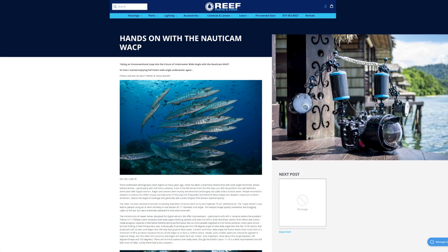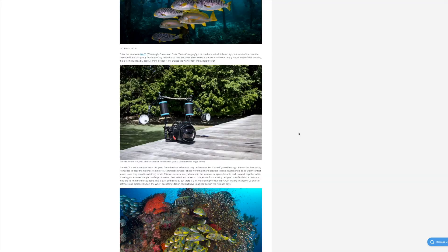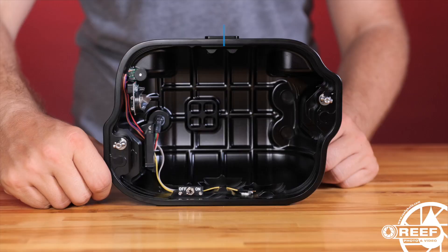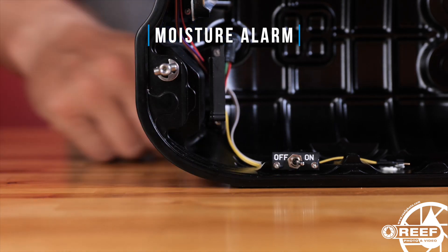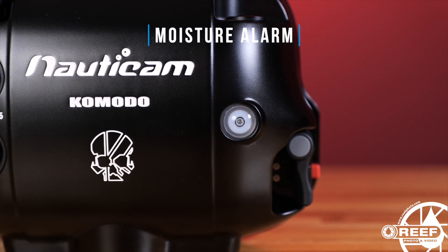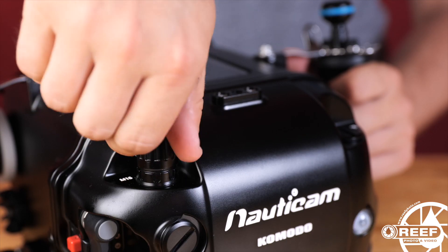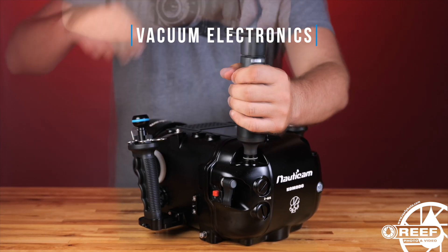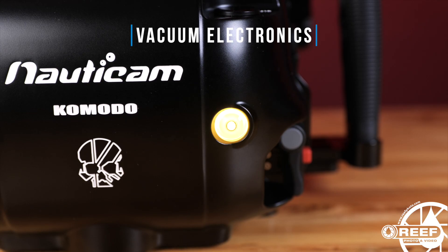The SMC-1 and SMC-2 make excellent choices for super macro imaging fans and are among our top recommendations thanks to the superb image quality, contrast, and color they provide. We have several articles and videos available on all of these optics — links are included in the video description below. Nauticam's moisture alarm electronics are also included, which is a great pre-dive check feature that provides peace of mind that you've assembled the entire kit properly and it's safe to dive before you enter the water.